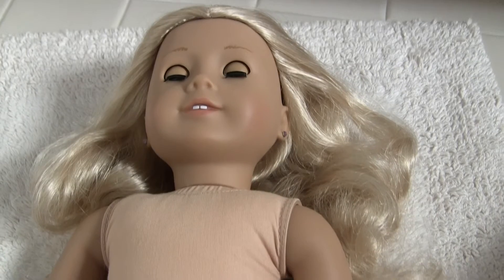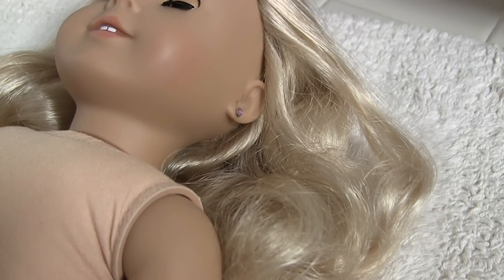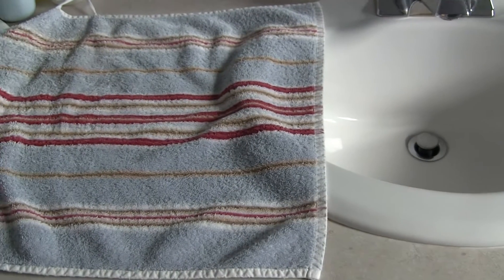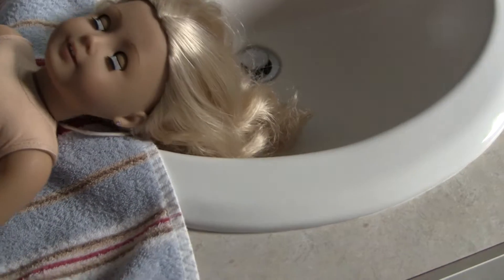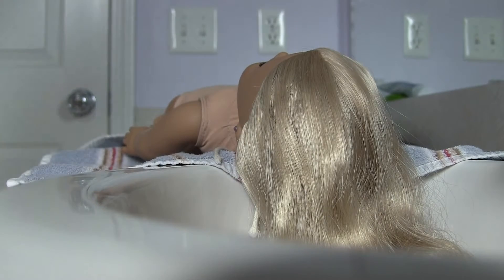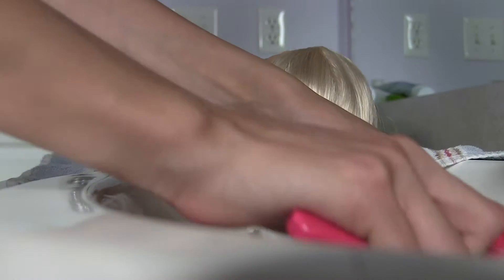Start by completely undressing your American Girl doll, and if she does have her ears pierced, I recommend keeping them in so that water does not get into her ears. Lay a towel down right next to the sink and place your doll on top of it with her hair in the sink. I recommend brushing your doll's hair out before we start so that you can get out any major knots or curls.